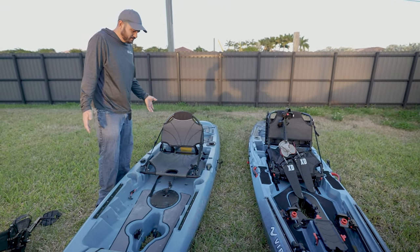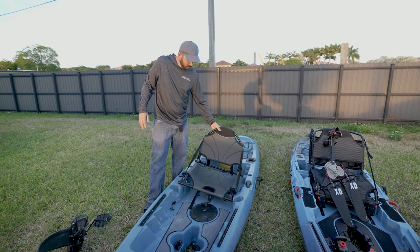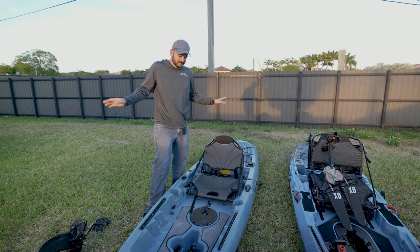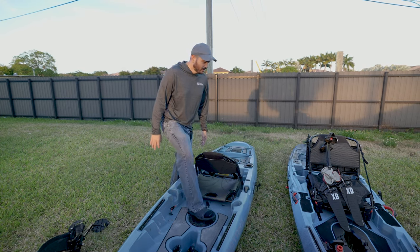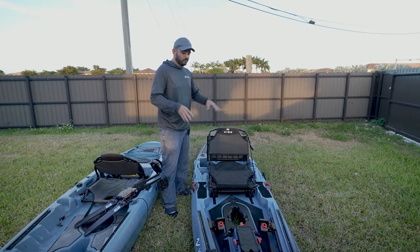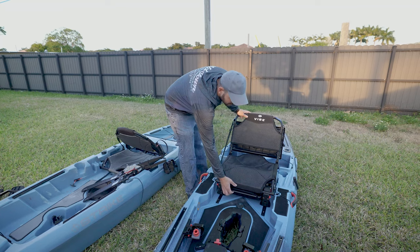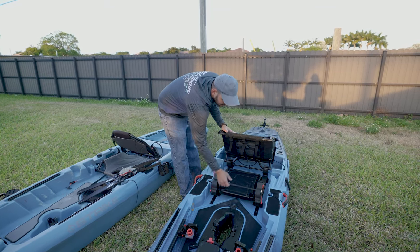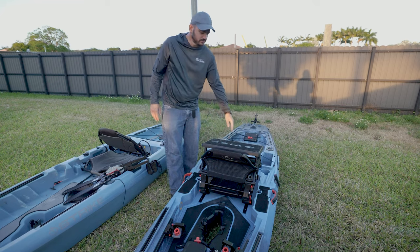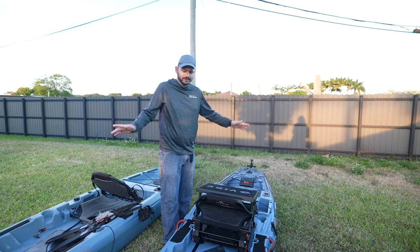The Shearwater seat has around 20,000 adjustment positions. On the Lightning Strike you can go high, low, or a little back, and adjust the strap — that's it. On the Shearwater you have so many adjustments. You could go to different positions, lock it down, or buy the perch and use it as a seat. If you want an in-depth walkthrough of all those adjustments I'll link that video, but it would take a 20,000-minute video to cover it all.